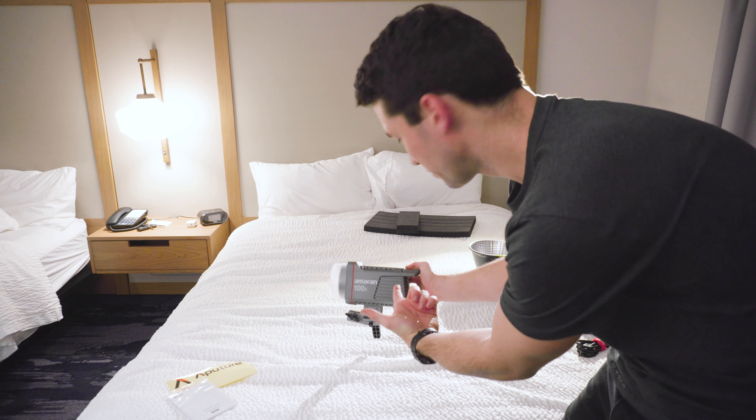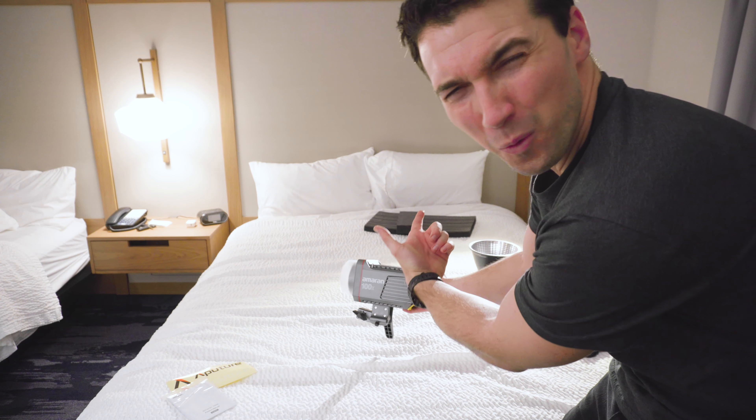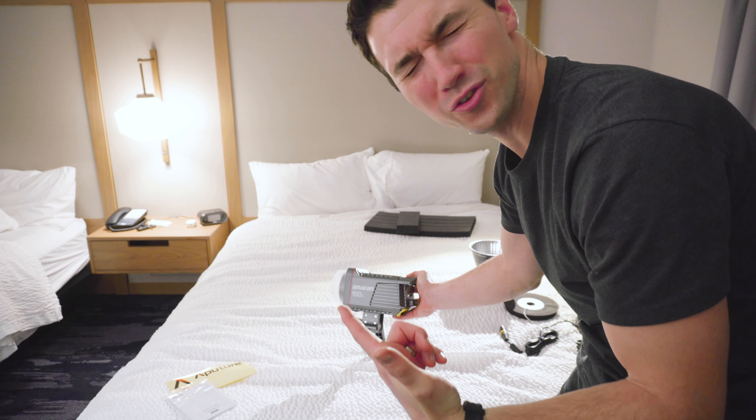Oh dude, who needs a 100x when you have a hotel light mounted to your wall!